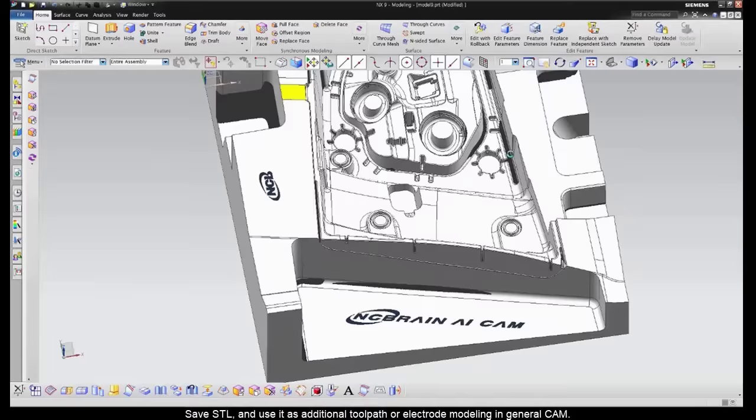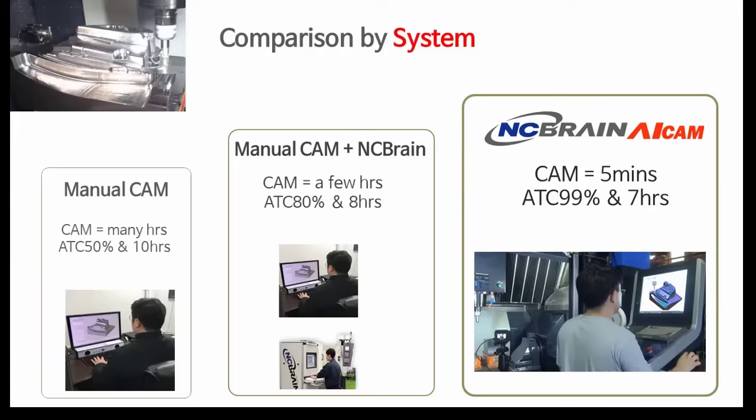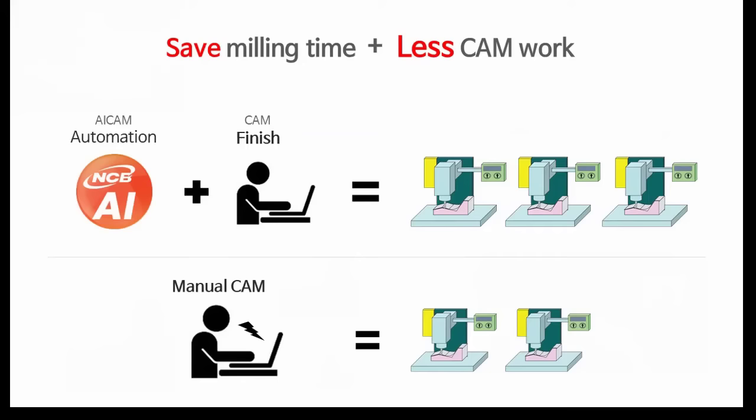As you see, the tool path will be created automatically regardless of difficulty. You can use ADC 100% and save more than 20% milling time with AI CAM. You can handle more machines.